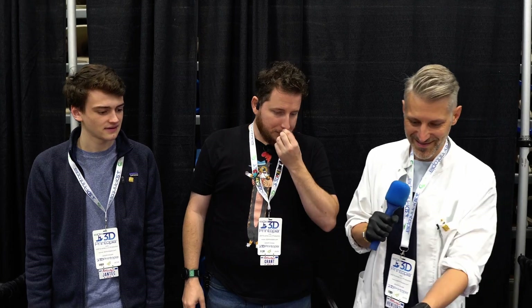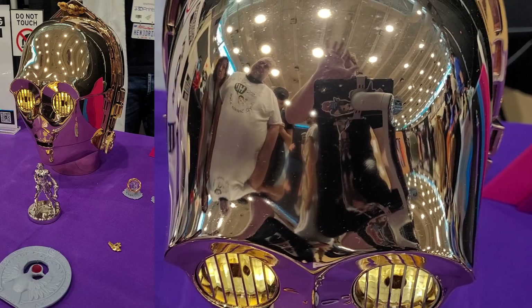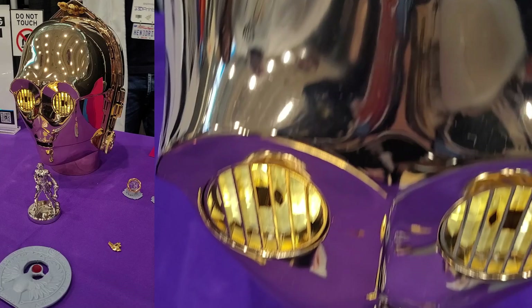I brought some new things, like this C3PO. It took me just 120 hours to buff it and sand it first. 120 hours of buffing! I mean, talk about human-cyborg relations.